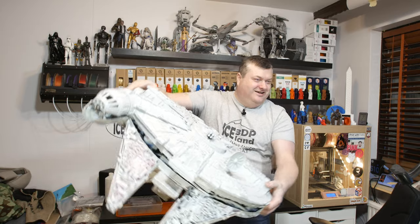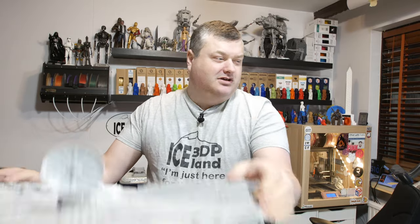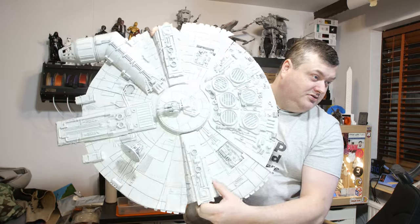Here it is. It is huge — it's over 14 kilos. The top part and all the additional prints.